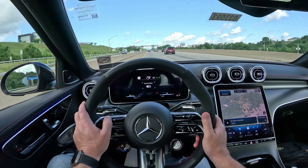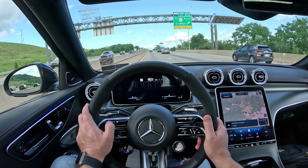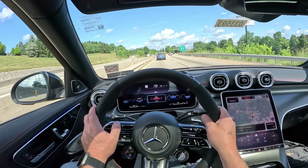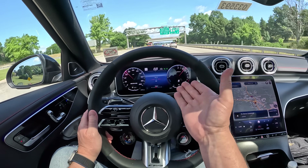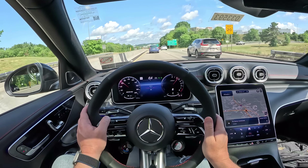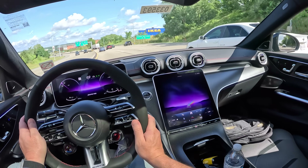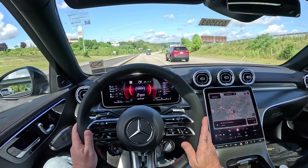Toggling around with the different features, you can actually change the way the instrument cluster looks. If you go to sport it's just a bunch of graphics, but you have a digital RPM gauge and speed. You can also get a classic-looking instrument cluster, which I like better, but it doesn't look very performance-oriented. Then there's an understated mode — that's pretty cool, but it doesn't look AMG-ish. It looks more like an E-Class or S-Class or something.